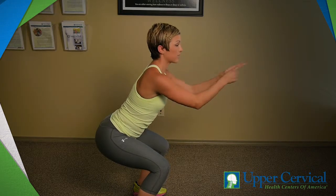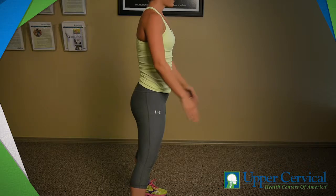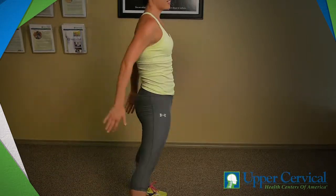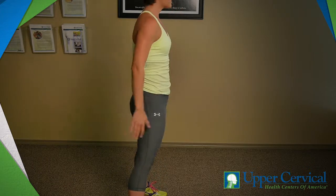I never lose eye contact if there were a mirror here. Squeezing at the top of the move just like this. That is a perfect squat.